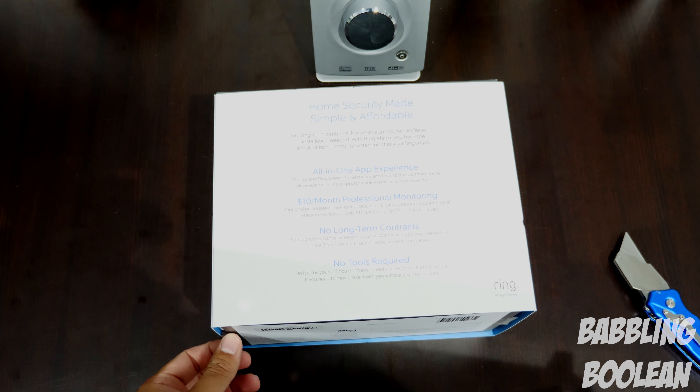Especially while saving money — why not, right? If I'm going to be saving money and it works better than my current system, that's a bigger bonus. The box is really plain. The base unit is here — I know the siren comes from here, this is the main hub. It looks like it has some ports for power, ethernet, and USB.